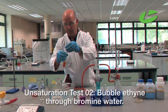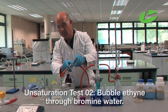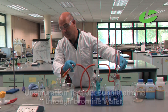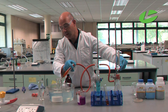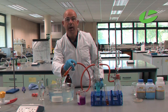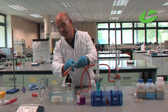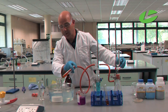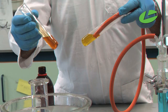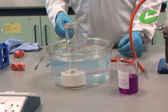Test two is the decolourisation of bromine water. I'm bubbling the ethyne gas through the bromine water. The reaction slows down so I need to add some more water. The bromine is adding across the triple bond, putting bromines onto the compound, which decolourises the solution. This takes a little bit longer, but as the reaction proceeds you can see the decolourisation occurring.